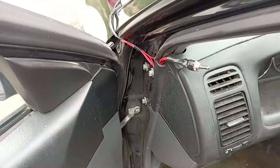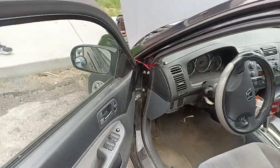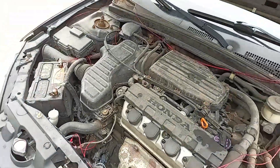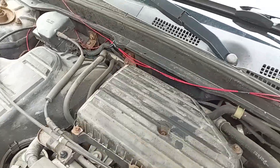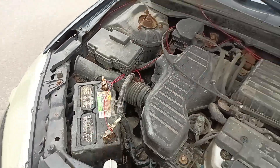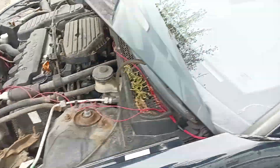This is just temporary until he can get new fans or new relays for his fans. And then we ran those two wires over to the battery, to the plus and negative, so that way we can then flip the switch here.